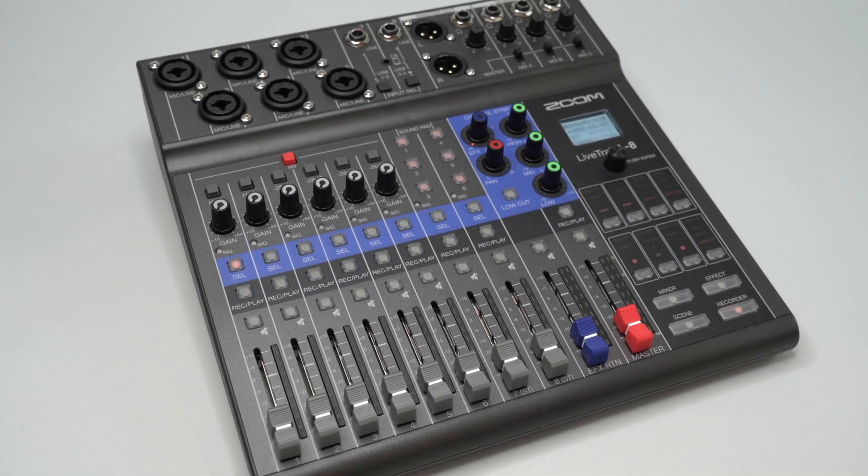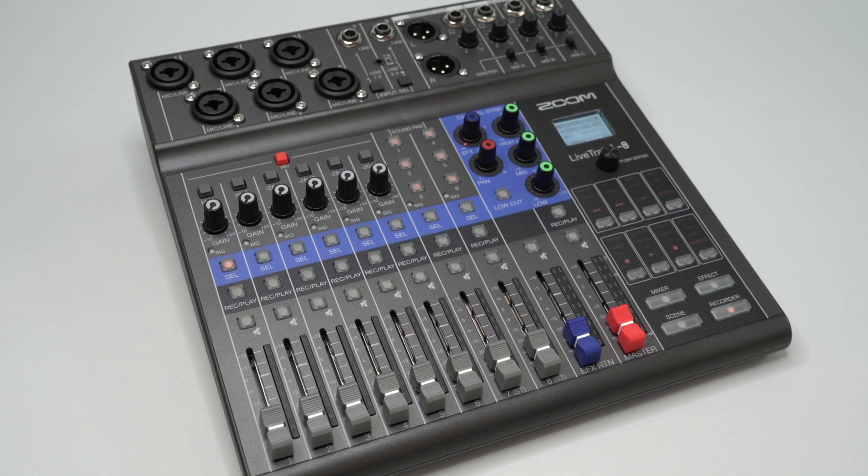Hi everyone, this is Ryan from Zoom and in this video we will go over updating the firmware on your L8.